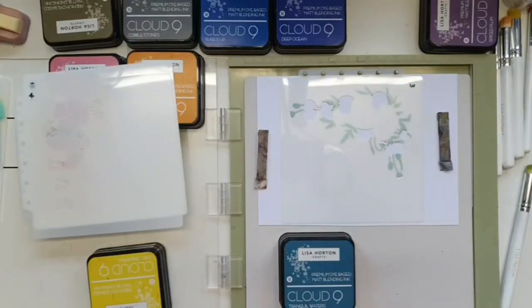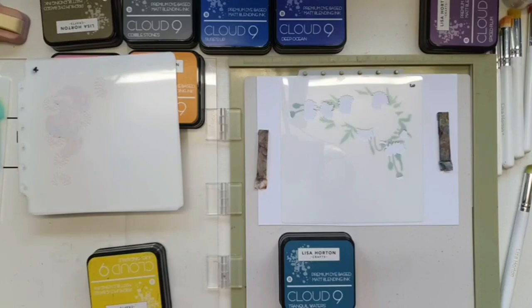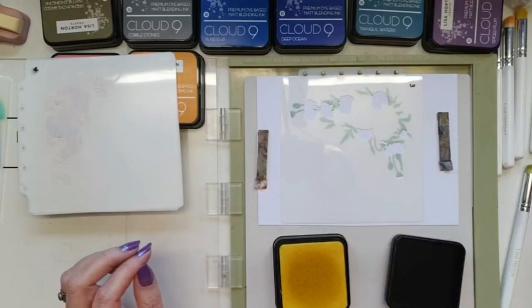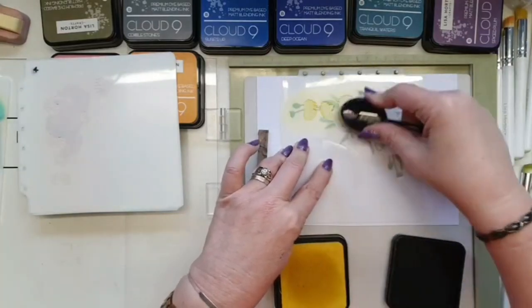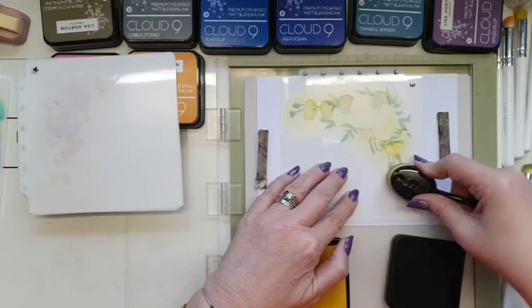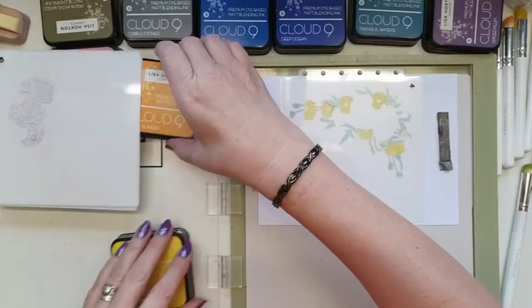On the cards I've already done I haven't used purple or pink — I've gone really quite different for me. Today I'm going with the smaller flowers being yellow and orange, and I might go with tranquil waters on the main big flowers because it's something different — I haven't used tranquil waters on any of the others. So this one is going to look a little bit different from the three I've already done.